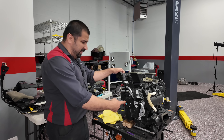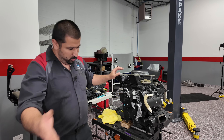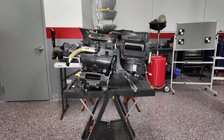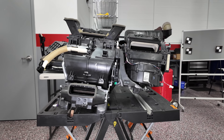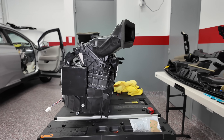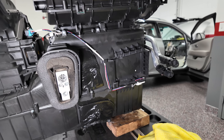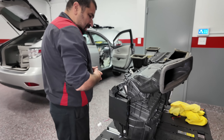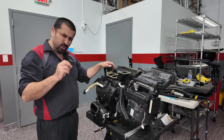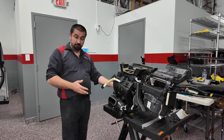But this one controls the temperature, not the airflow. Where do you think the one that controls the airflow is? I'll just let you look around. Let's show them a back shot from the back so you can maybe take a guess. Yeah, I don't see it — neither do you. Because the 2010 to 2015 RX350 has one of the strangest HVAC boxes — they don't have much access. You can only replace this one.